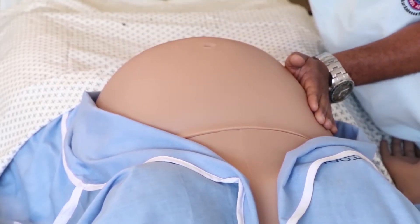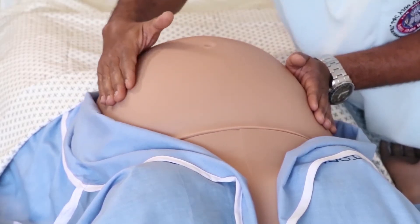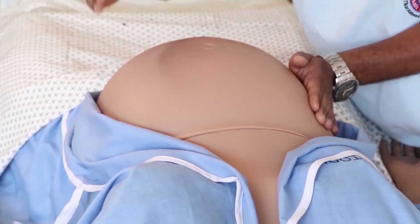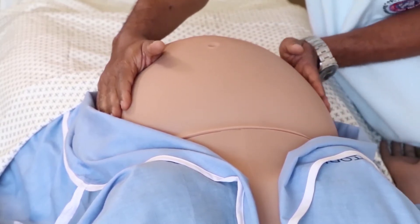We rest the whole palm of the hand over the abdomen and start palpating from the fundus downwards to the pelvis. The right hand then fixes the abdomen and the left hand starts palpating on the opposite side in the same way.